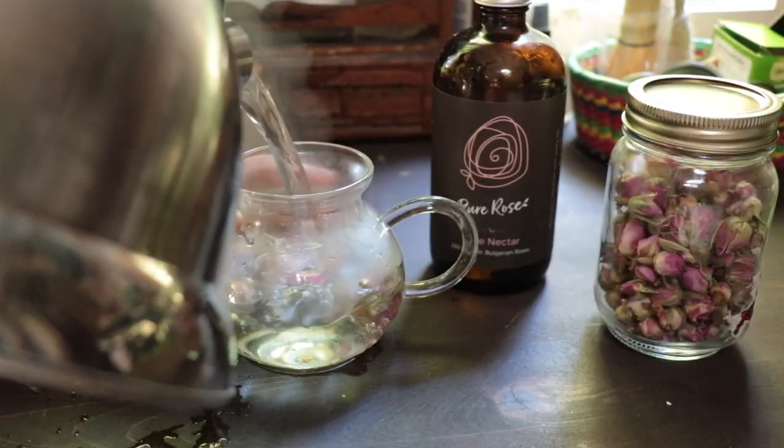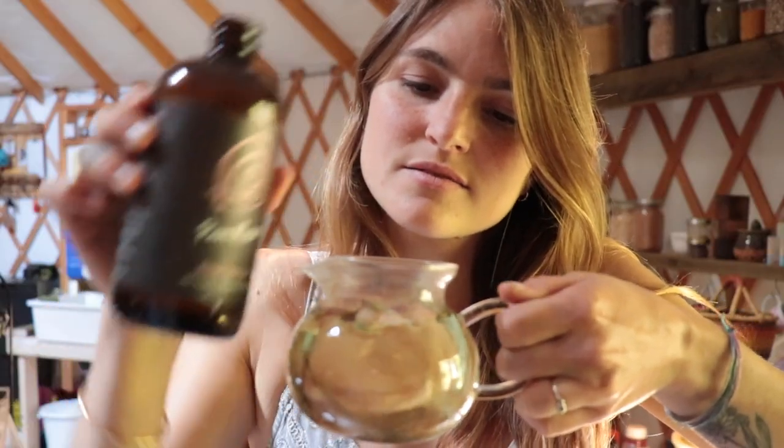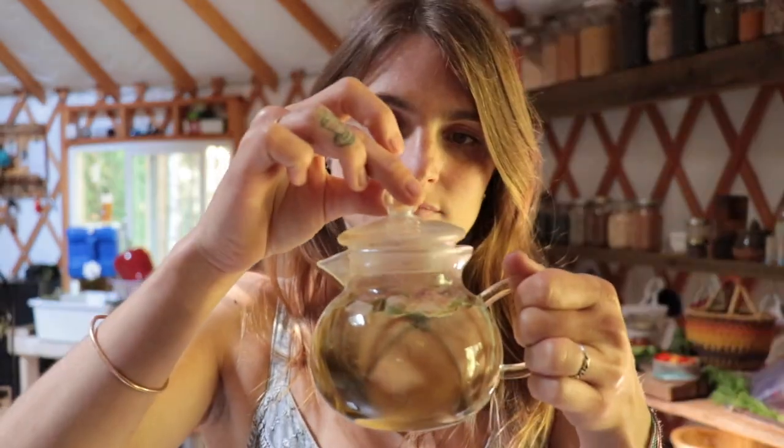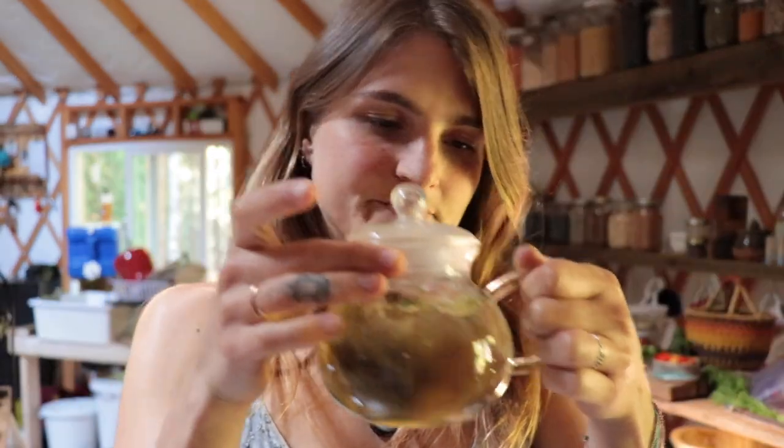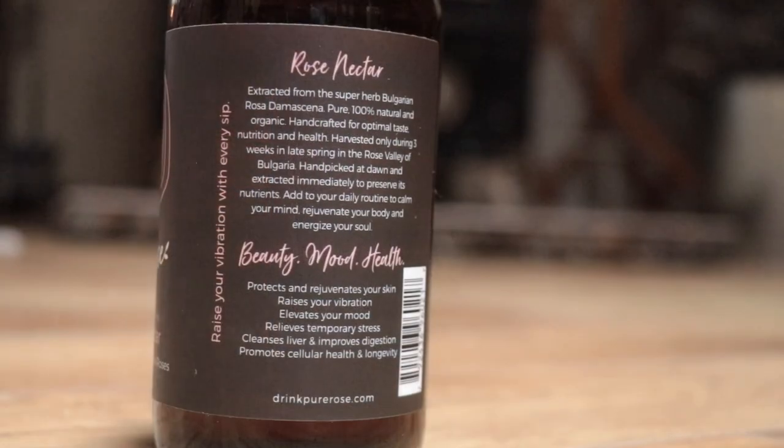Pour in the hot water, then add a splash of Pure Rose nectar. Let's talk Pure Rose — this company only uses the finest roses from Bulgaria, the Bulgarian rose, which they say isn't even a flower but more of a super herb.